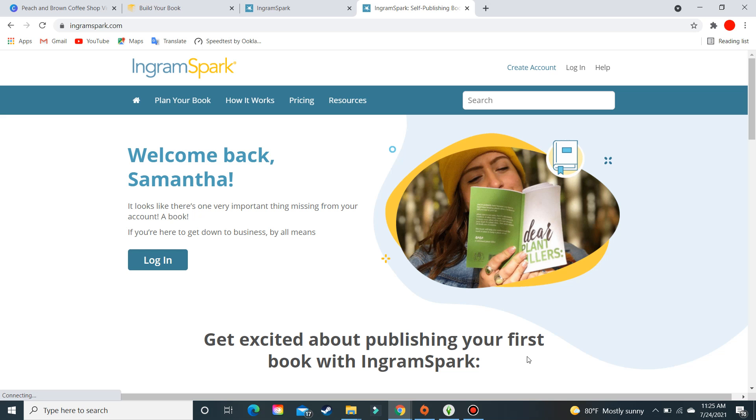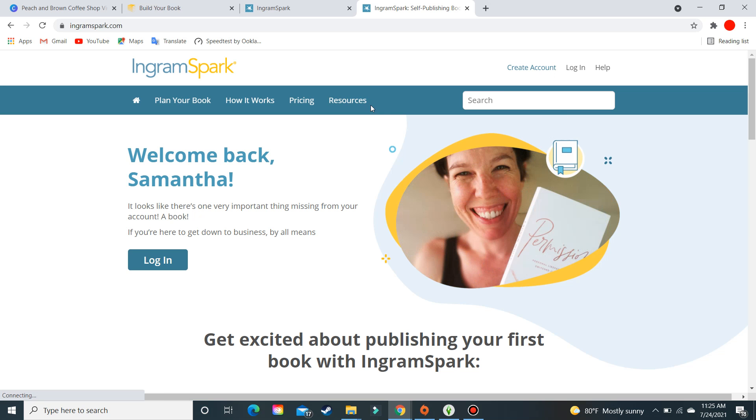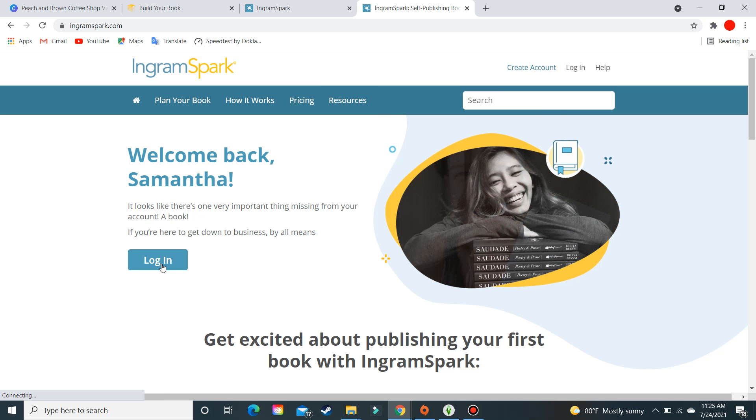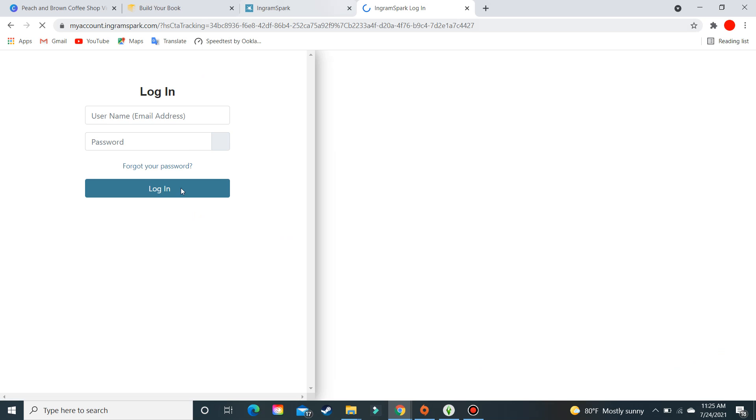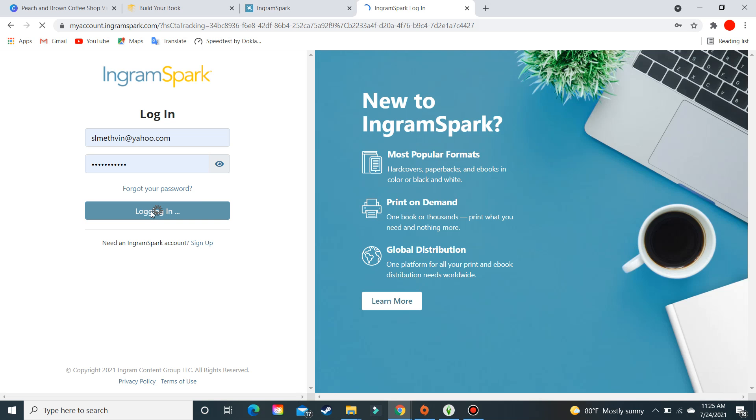Welcome to IngramSpark. Today we're working with IngramSpark and book covers. The first thing you want to do is create your account — it's free. You'll need an ISBN number, or you can use one that IngramSpark assigns to you, but I highly recommend having your own ISBNs. Once you log in, the book cover creator is found inside the book building tool.